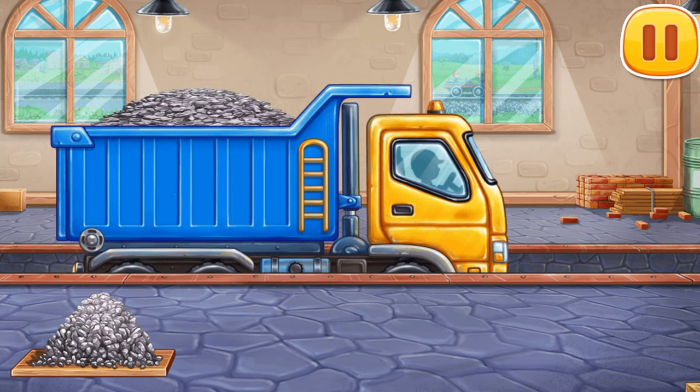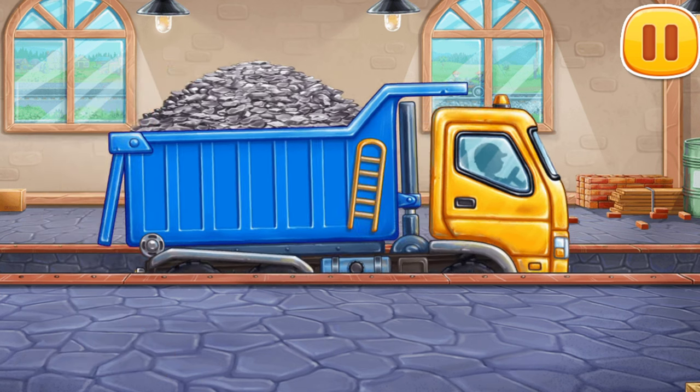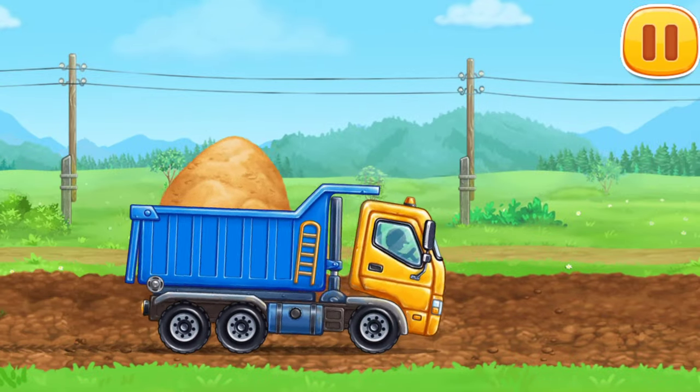Now you try! Keep up the good work. Let's prepare an embankment for laying the rails.